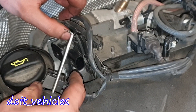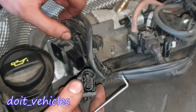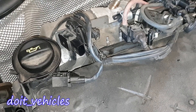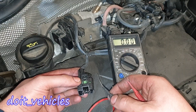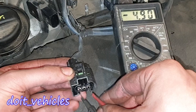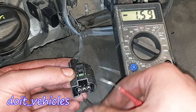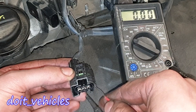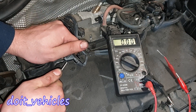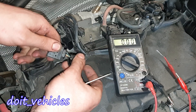This will basically work like the manifold absolute pressure sensor. We're going to find a 5V supply, a signal wire, and a ground. With the keys and ignition on, let's check — we've got 5V here. I believe the middle one is going to be the signal wire.